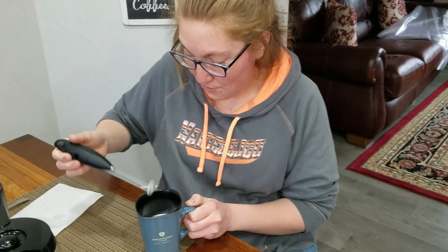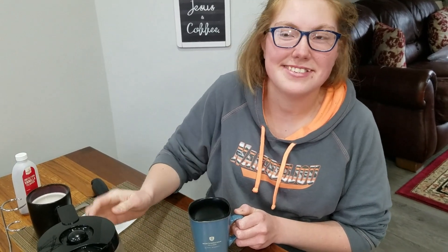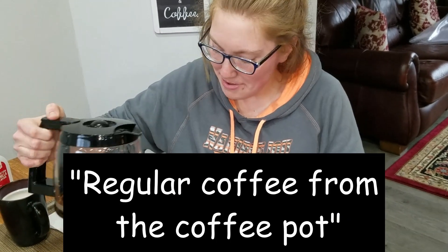Well, we're frothing some milk right now and then we're gonna put some coffee in it and see how it tastes. So is that just regular brewed coffee? It's just regular coffee from the coffee pot.